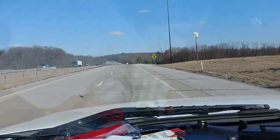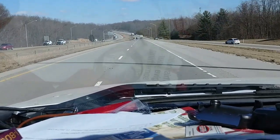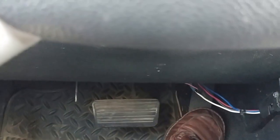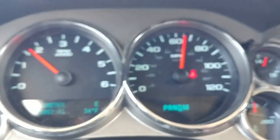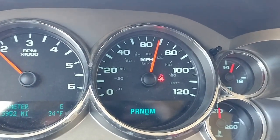What would happen is I'd get into traffic or have to slow down for whatever reason, I'd hit the brake, and cruise control's on — I'd tap the brake, get in the gas, get around traffic, get back up to my speed, find the button again, and hit it. And hey — no cruise control. It wouldn't work.